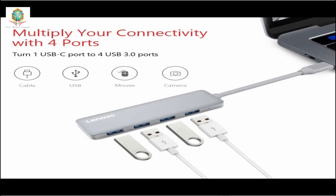Multiply your connectivity with 4 ports. Turn 1 USB-C port into 4 USB 3.0 ports — connect cable, USB mouse, camera, and more.